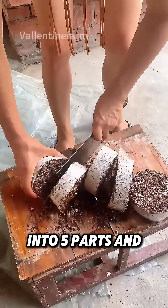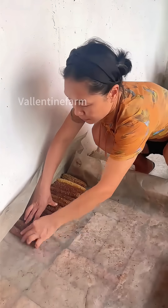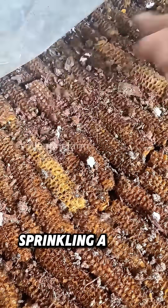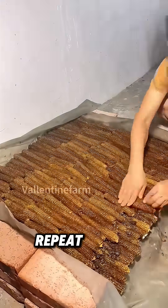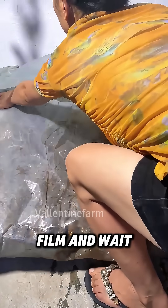Next, divide the mushroom spawn into five parts and break them into small pieces. Spread the corn cobs evenly, spreading a layer of corn cobs and sprinkling a layer of spawn. Repeat this to make five layers. Finally, cover with plastic film and wait.